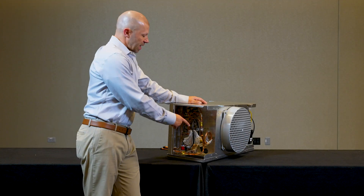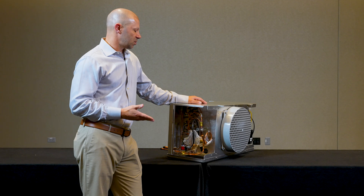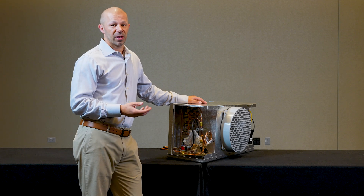Today we're going to be talking about the thermostatic expansion valve on our unit coolers. This is a critical device when operating an evaporator in refrigeration.